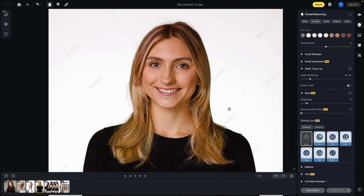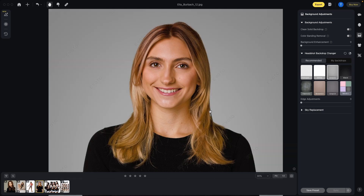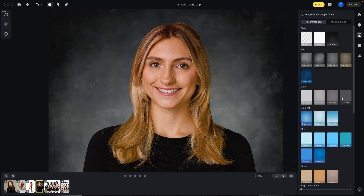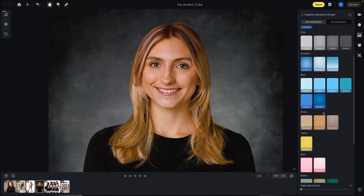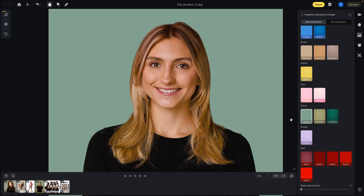If we wanted to give her different looks for her headshot, we could go back into the background adjustments and change it out to a gray background. Even in the gap of her hair it changes to gray — it's a very nice cutout with more of a studio look. There's a ton of different looks, and you can upload your own background. A fast and easy way to get a lot of variety in your headshot looks without spending a lot of money on paper backgrounds.